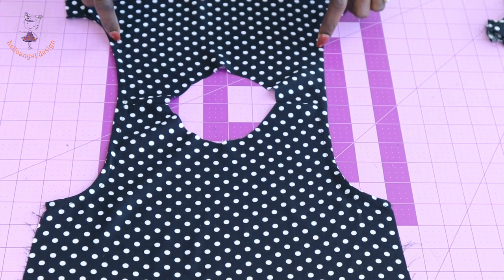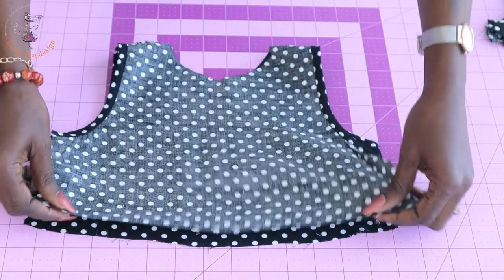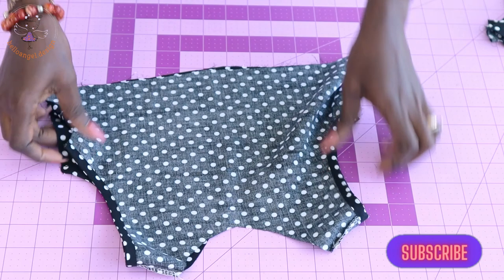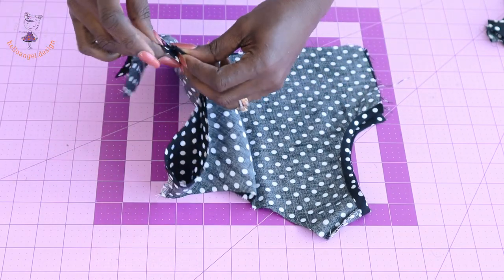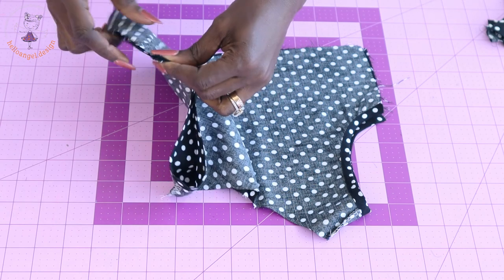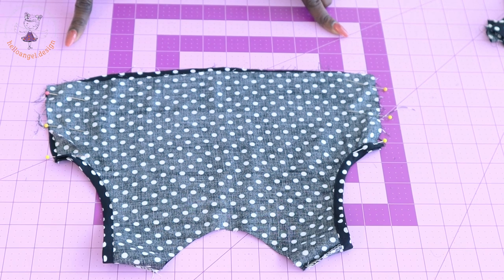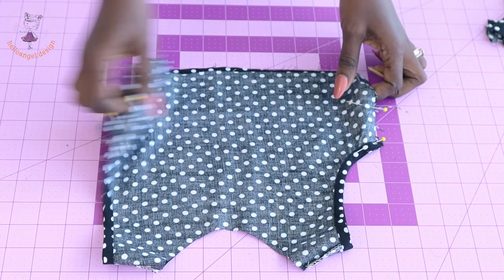I've used bias binding to bind the armhole. Now put both front fabric pieces together — we're going to stitch the side seam of the top dress. Secure with a pin, then take it to your sewing machine and stitch the side seam with one centimeter seam allowance.